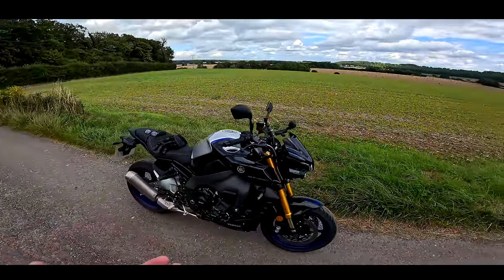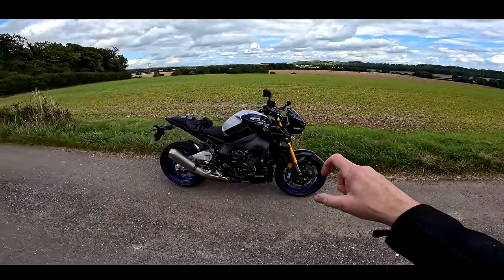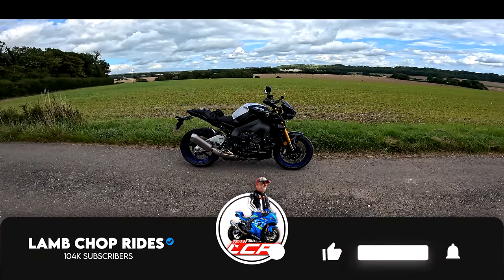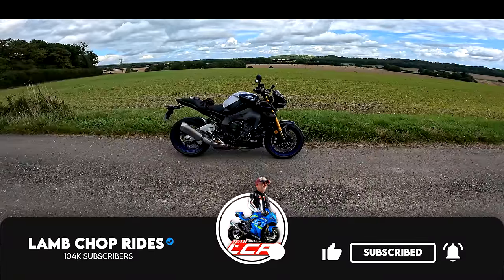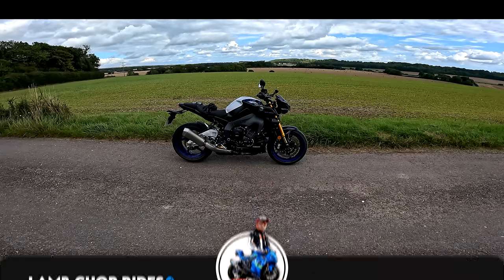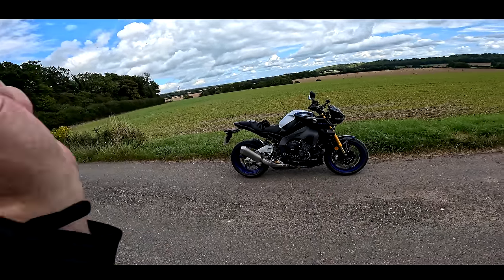The thing that let the MT-10 standard one down was the brakes were a little bit lacking in feel. With the braided lines, let's see what it's like. I'm quite excited about this one. If you're interested in the MT-10 SP, grab yourself a quick cuppa and Chopsy roll the intro.